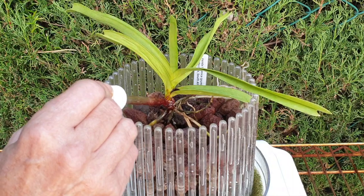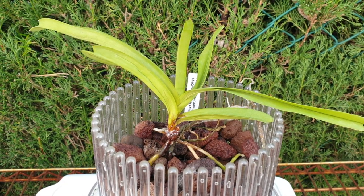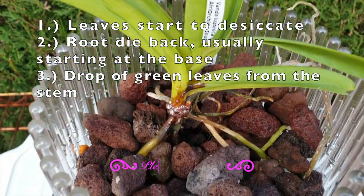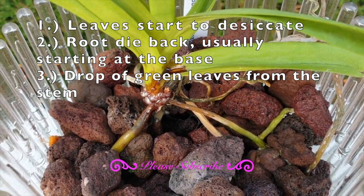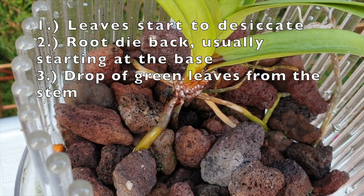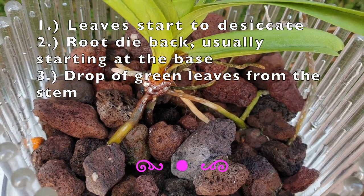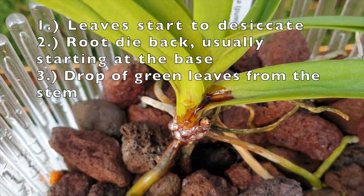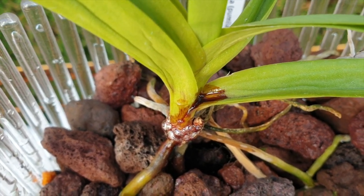Is this orchid going to make it? There's a one percent chance, and this orchid is my vanda pomilla. So your symptoms are: sudden shriveling leaves, sudden dieback of roots that were actually quite all right, and sudden drop of leaves from the stem — not because of age, but because of stem rot. Get into it quickly; there are no guarantees but it is worth a try.